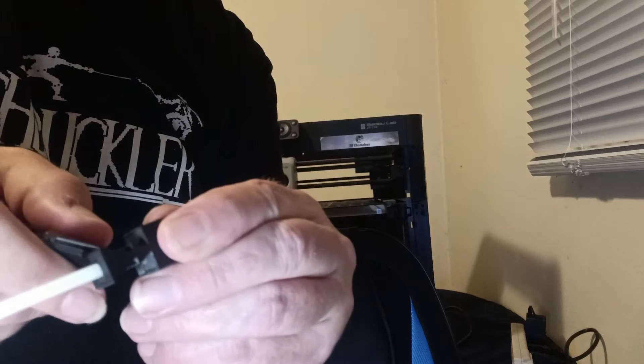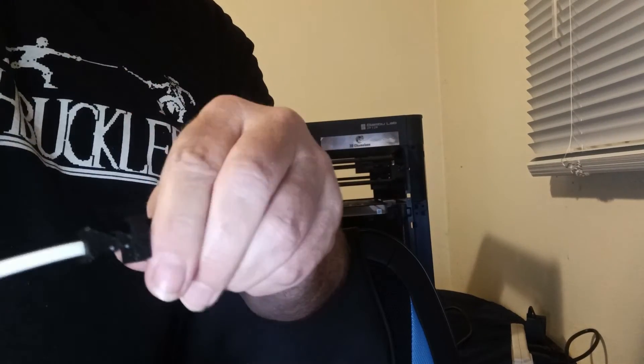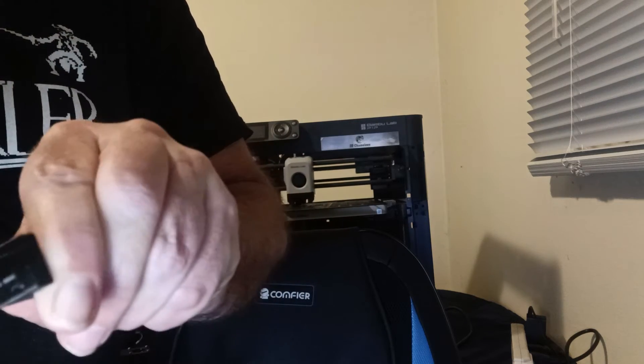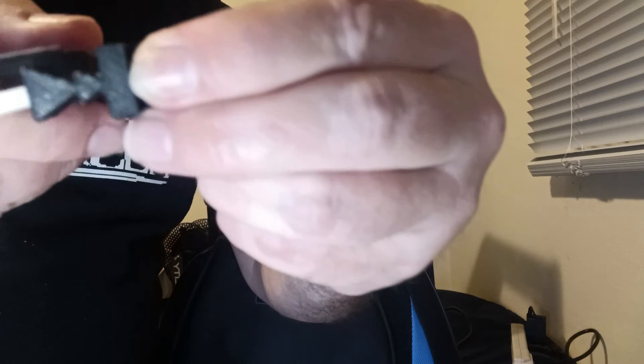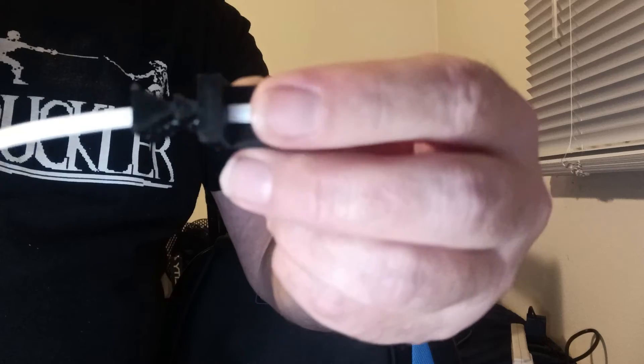So we're going to basically remove those on both sides, flip it over, and do the exact same thing to the other side. Here you can see it on top of the blade — we'll just slice it off. By doing that, we've now cut the slots in the perfect position on both the top and the bottom of the tube.